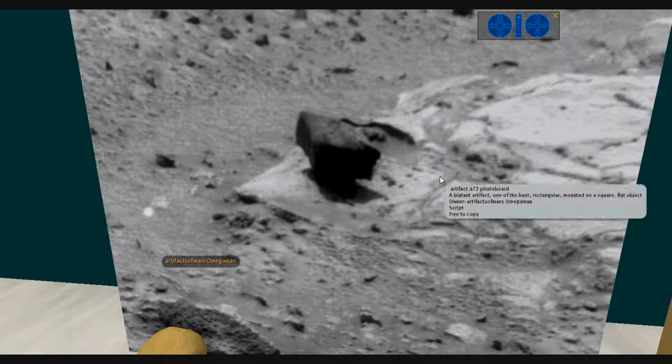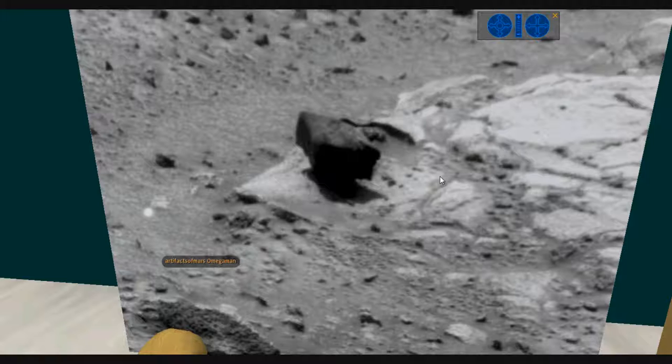A square base would be unusual by itself. Then you have this object sitting up on a post. Is that natural? No. I've long suspected that this object is there for measuring leather or something like that, probably rotated at one time. That would be my guess.